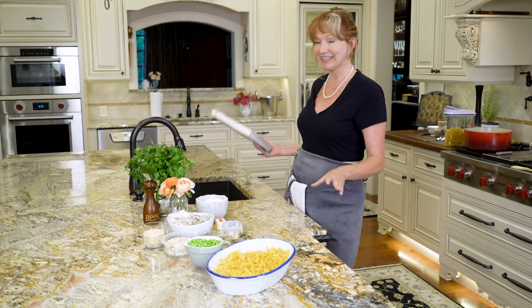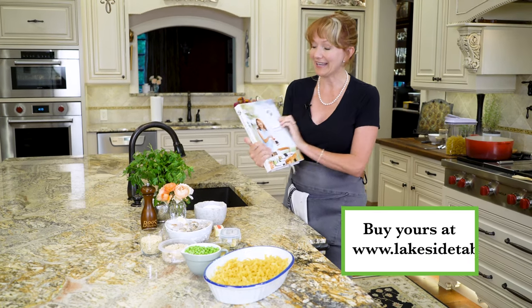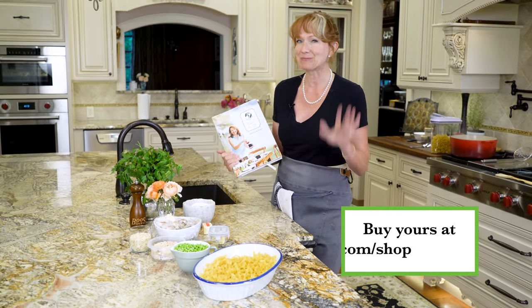Now, if you haven't already got my cookbook — and at least 10 of your friends my cookbook — here's a link where you can find it. It's hardback, and it also comes in an interactive e-cookbook. 300 pages, lots of photos — go check it out.